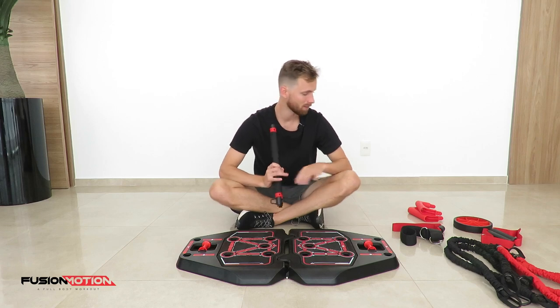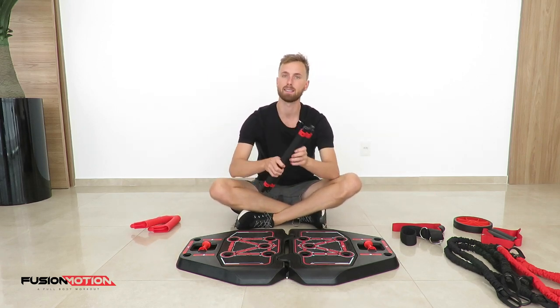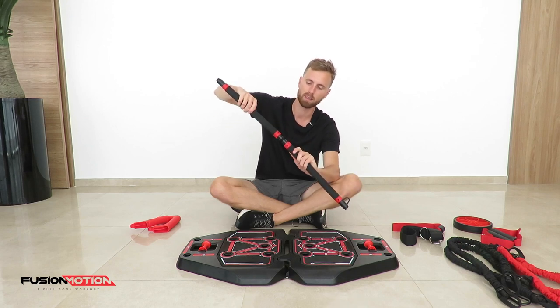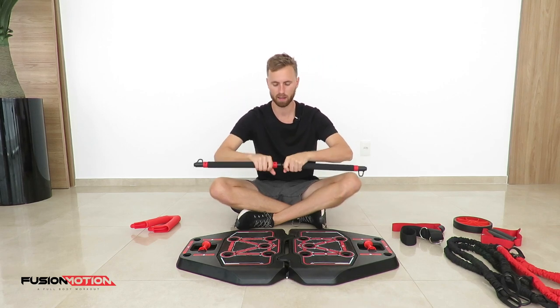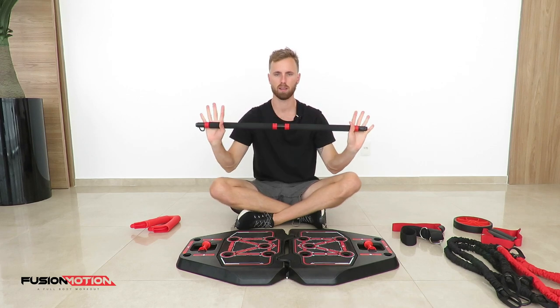The second piece of equipment is the bar. The bar very simply attaches together with a screw in the middle.